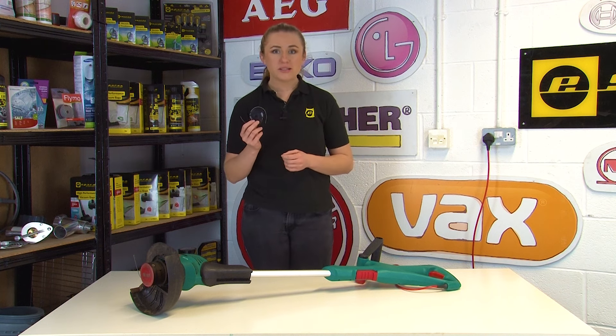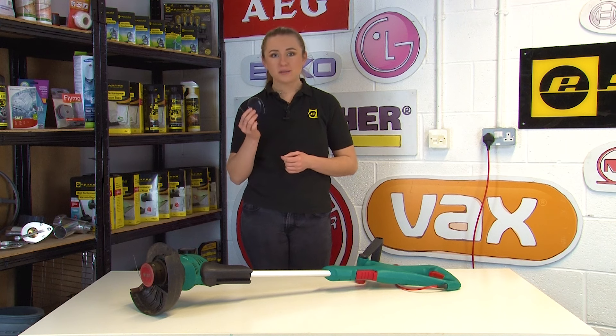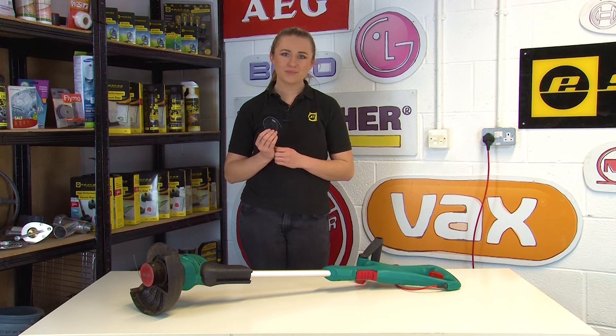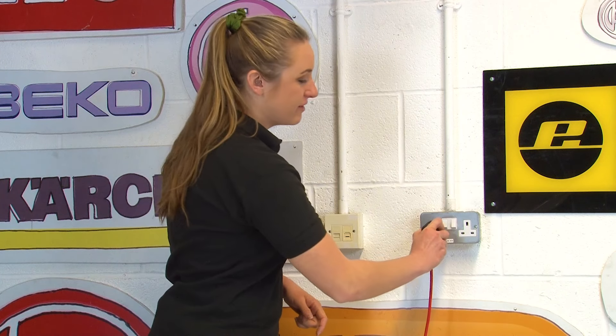But if the spool needs replacing too due to damage or it's not reusable, then you can replace the spool and the line together. So I'm going to show you how to do that. Before we begin, make sure that your grass trimmer is switched off and fully disconnected from the mains.